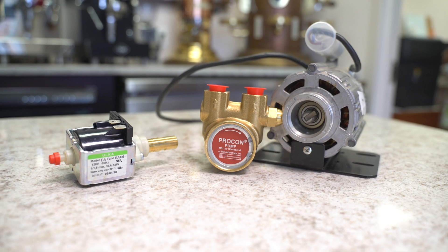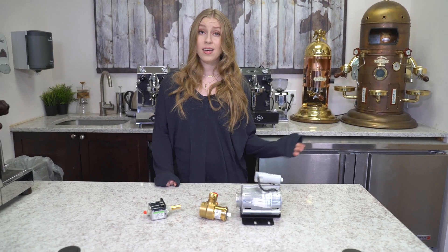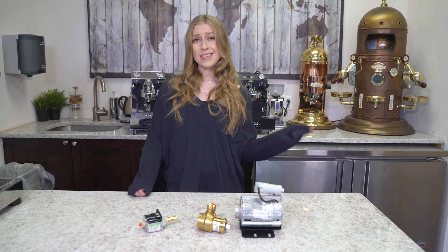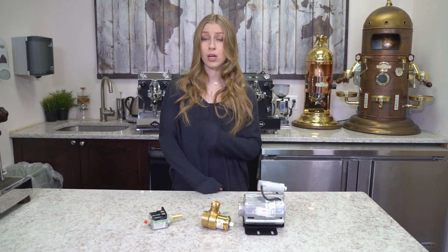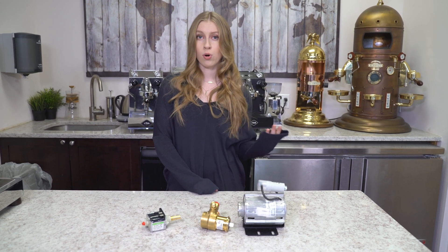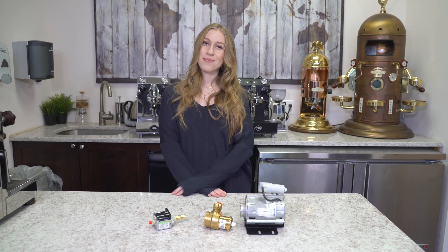I hope any questions that you may have had were answered in this video. If you're still unclear about certain things having to do with these pumps or any machines in general, don't hesitate to leave any comments in the box below and we'll get right back to you. Also take a look at our description box, we'll have some more information for you there. If you like what you saw today, please subscribe to our channel, share with your friends, and visit us at firstline.com.